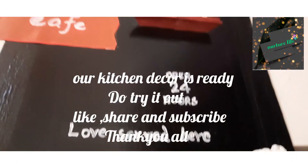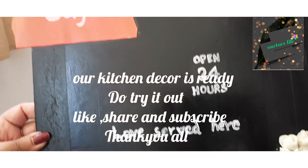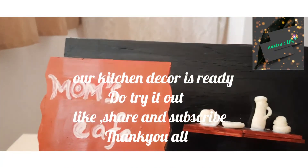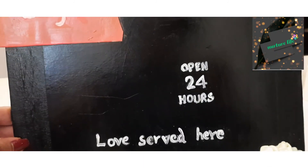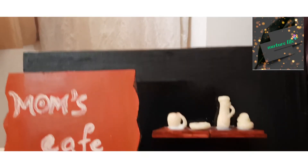Put the bottom portion in place. We have the kitchen decor ready — the cardboard and 4 wooden pieces. Please like and share this craft, like and subscribe and press the bell button. Thank you all.